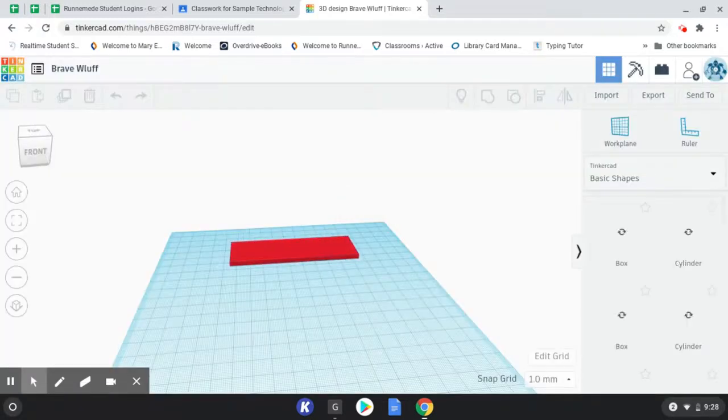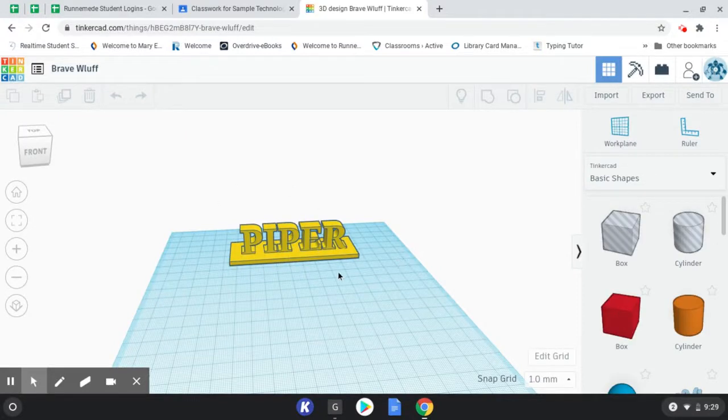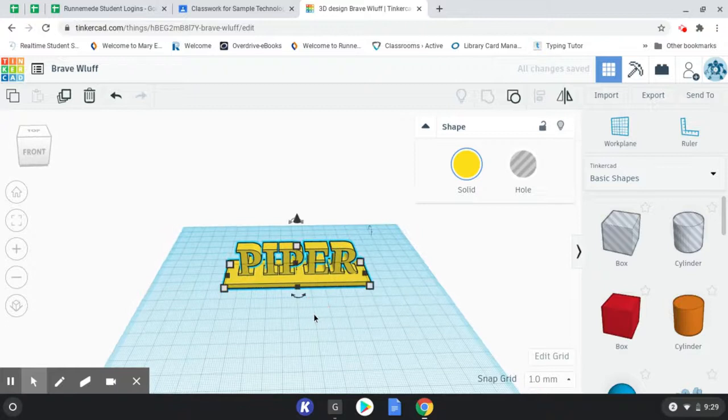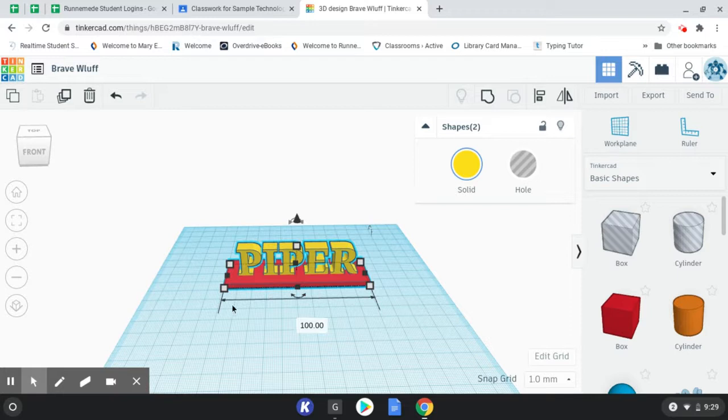You're going to see that the nameplate I've created is one color because I've grouped it together. When you group things it'll usually jump to one color unless you choose otherwise. If you followed along yesterday with the video, you should have this all grouped together as one thing. The first thing we actually need to do is ungroup this because we want to stretch out the bottom plate so that we have some room to actually build on. If I ungroup, you're going to see that it changed to two separate colors, so I know that this is ungrouped. Right now, because I just ungrouped it, it has the whole thing selected.